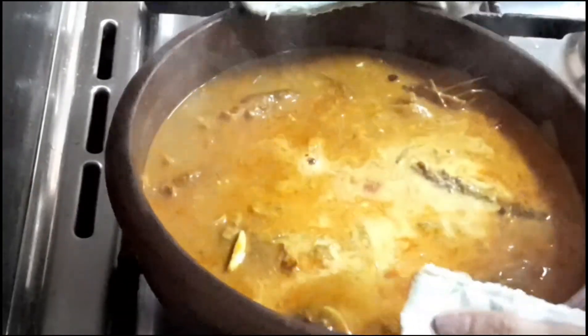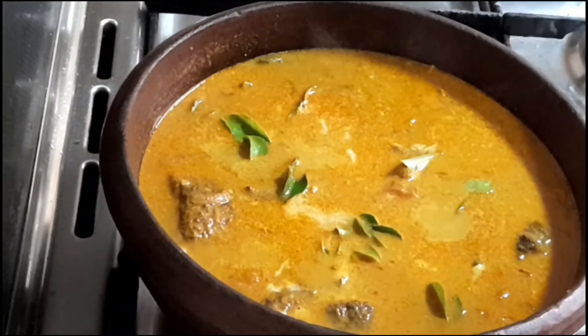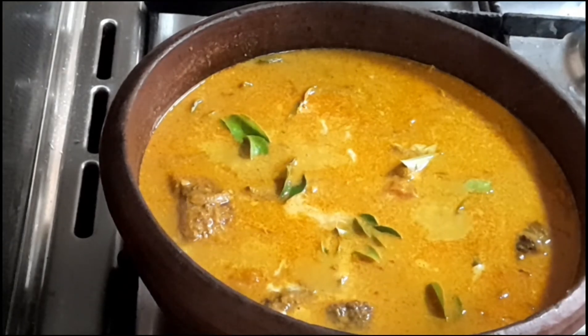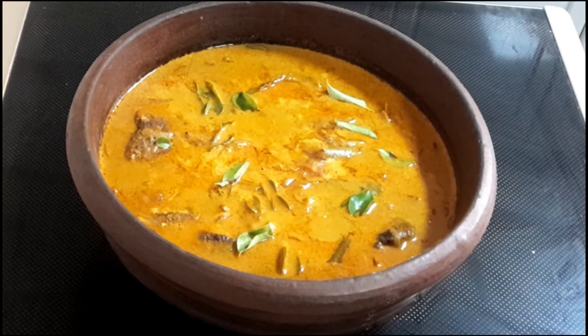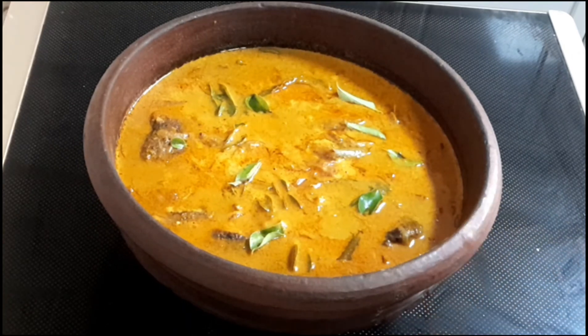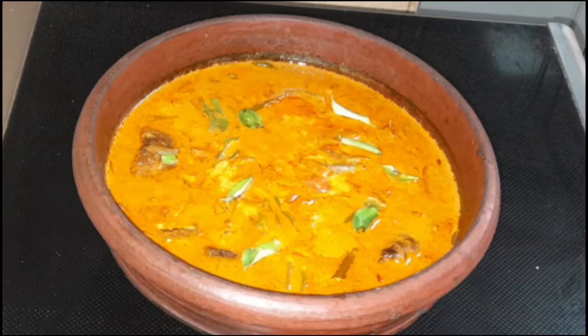I am going to fry the fish in the pan. If you like this video, please like and share it in the comments below. Thank you for watching.